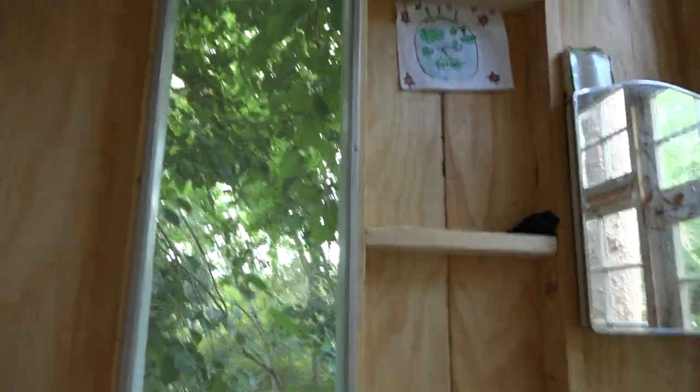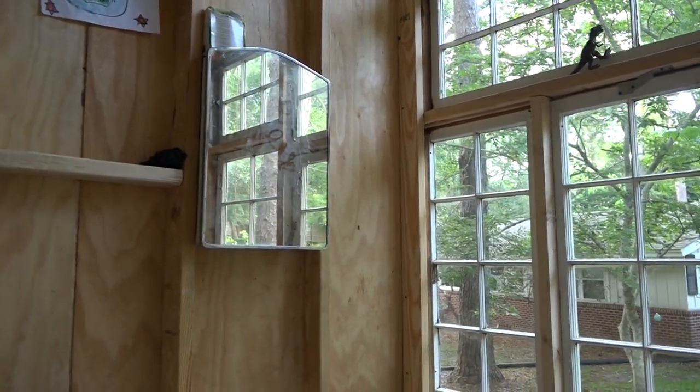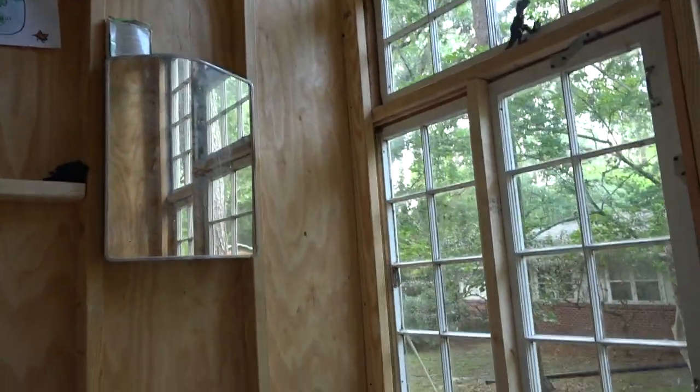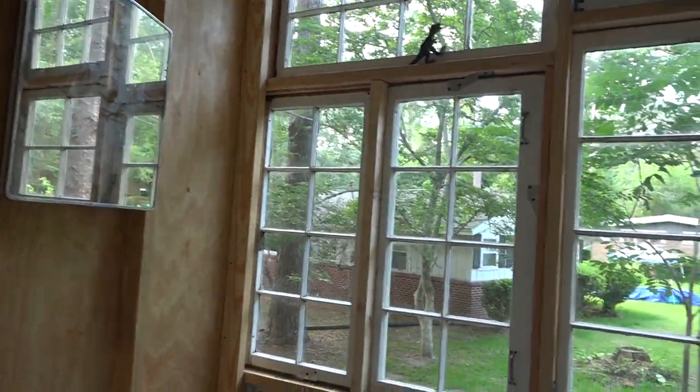Here's what it looks like inside — good screened windows on either side, and a medicine chest that we found. It's cool because when you're out on the street you get this reflection of the windows when you look into the tree house.